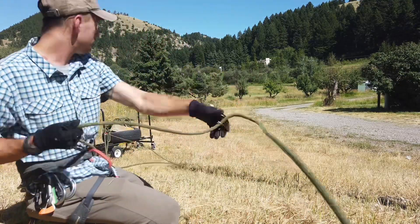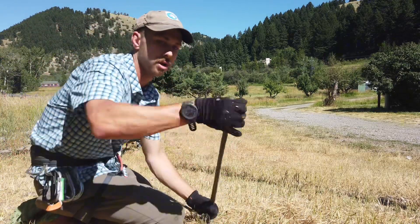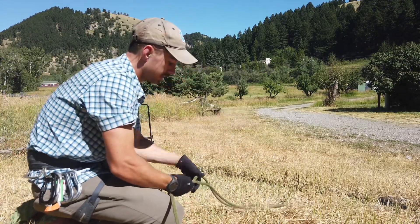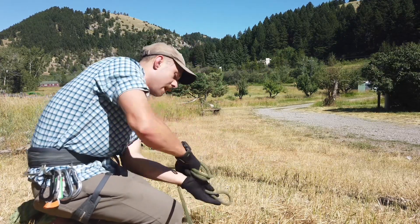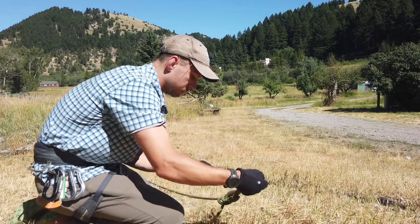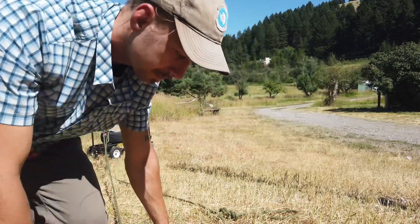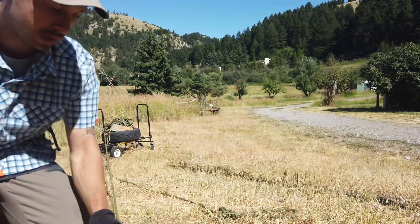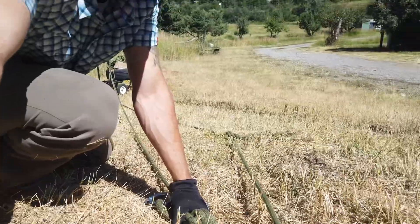Now I can see slack accumulating on my weighted end. To make sure that if the teeth disengage my victim does not fall, I'm going to tie an overhand — I sort of instinctively tie eights but that's okay. Now I'm going to build a three-to-one.